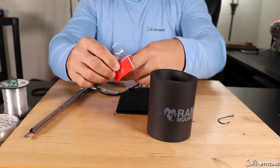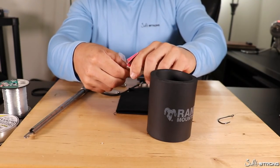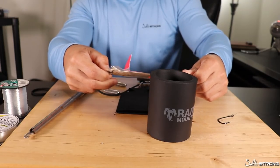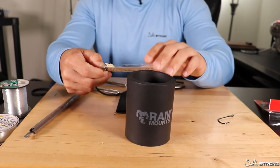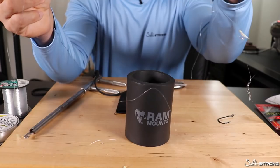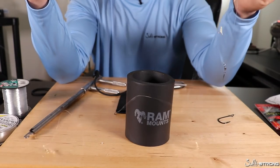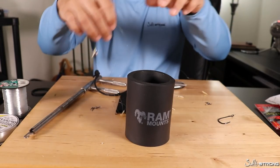Real quick just to show you — a lot of people usually use a pool noodle for this, but if you don't have a pool noodle laying around and all you have are these thick foam sleeves, they can definitely come in handy. If you've ever used sabiki rigs, you know these things can be a nightmare and a mess in your tackle box, so if you're storing them, this can be a great way to do so.